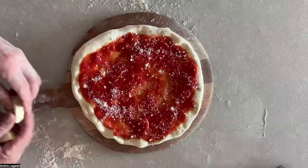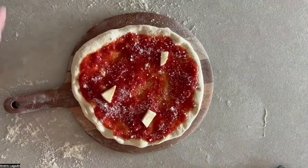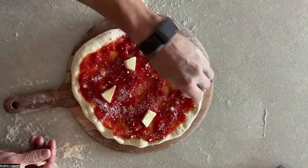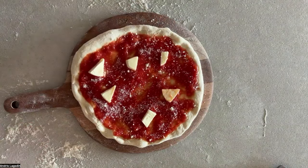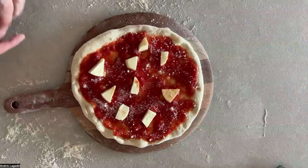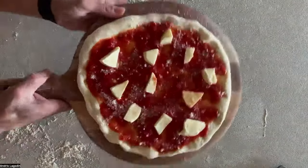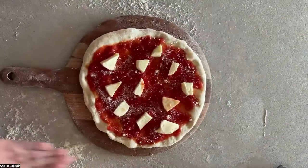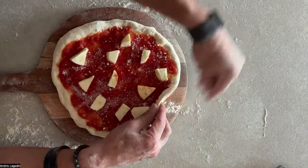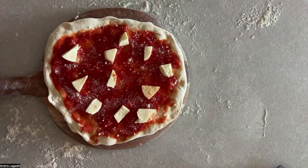Now we're going to grab our cheese — fresh mozzarella — and kind of stick it in the sauce. These are big pieces, small pieces. If I don't want my cheese to brown, I can coat it a little in the sauce, just to help prevent browning too quick. Now I'm going to give it a little slide again — it's still sliding like a puck. If it's not going to slide, now is the time to grab the edge and stick some flour underneath it. That's my pizza — it's still sliding, really important.